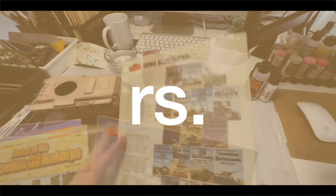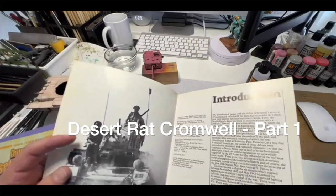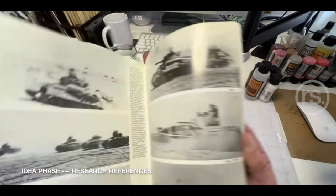Welcome back. This time we're heading to North Africa. Why? Because we want to make a what-if Cromwell.